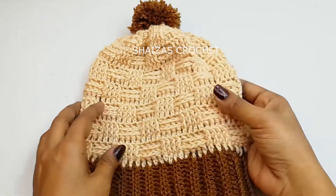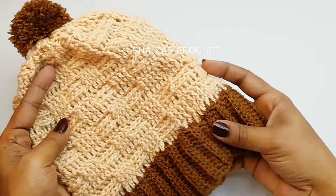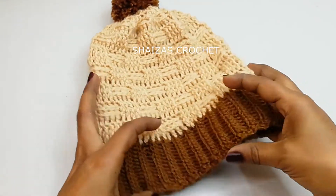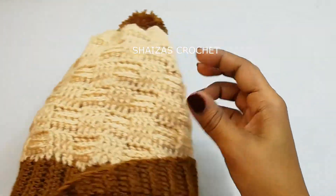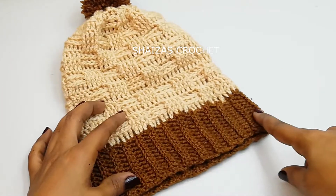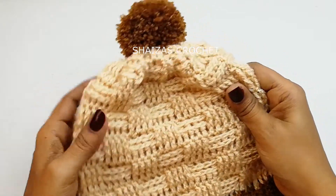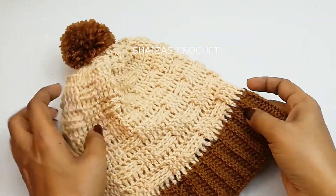Hello friends, welcome to my channel She Says Crochet. In this tutorial we are going to see how to crochet this beautiful hat. This is very easy and quick. I have used here 100% acrylic yarn. This one I made for adult size, that's also small size hat, and it has the height 9 inches and the head circumference 20 inches. It is stretchable and you can crochet any size of the hat using the same pattern.